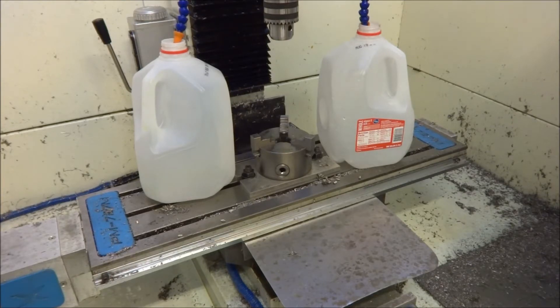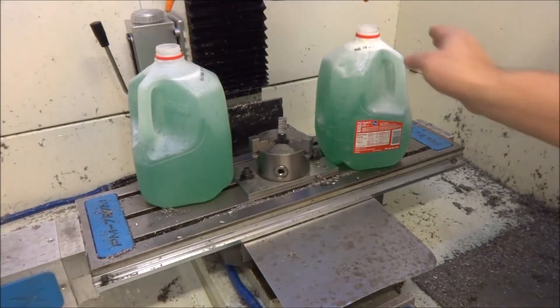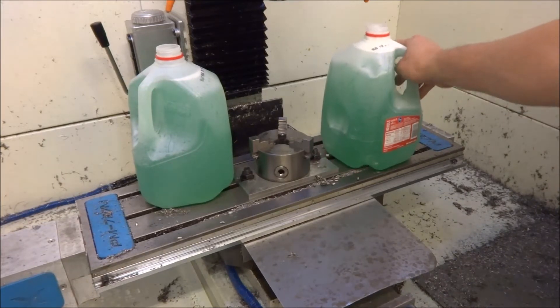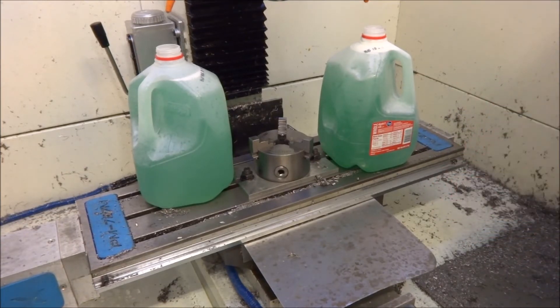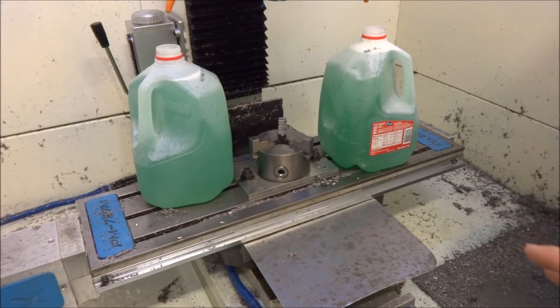I'm going to try to get two gallons out. I don't know if I'll be able to reuse this coolant or not — I may try to filter it or just start fresh. The coolant itself doesn't look bad, so I'm thinking the sludge is probably just in the bottom of the tank. I drained out two gallons and it looks okay, but I may throw it into the lathe — I just recently cleaned that out and it was dirty as well.